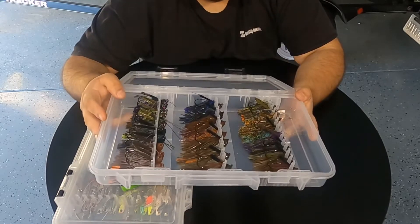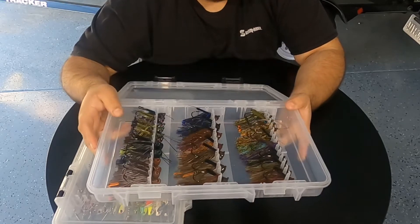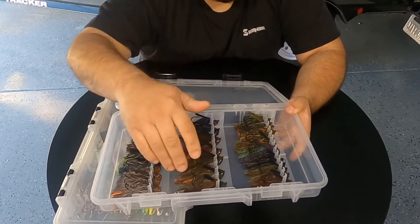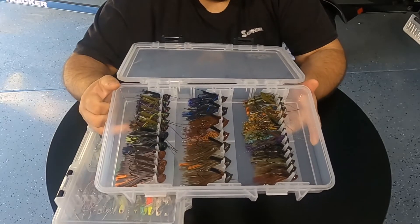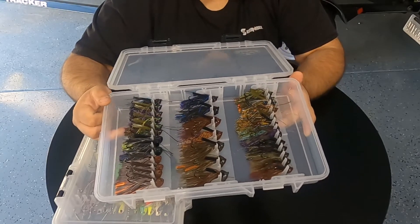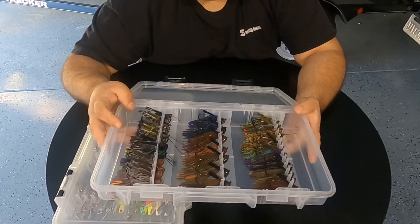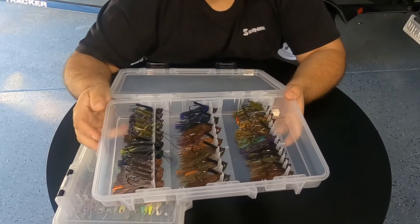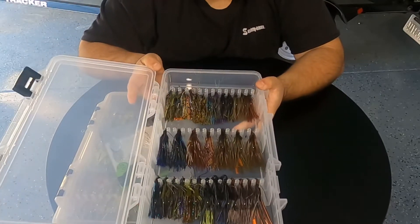There's plenty of different colors you can put in here. Plenty for the day. Yeah, there's quite a bit of room that's wasted in here, but you can open this box up and look in here and see exactly what you got. Whatever you're looking for, you got it right here in this box. Just a nice way to keep your jigs organized, in my opinion.